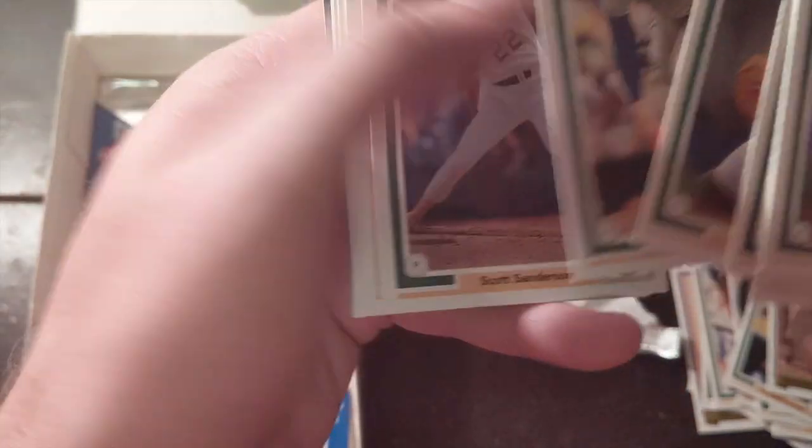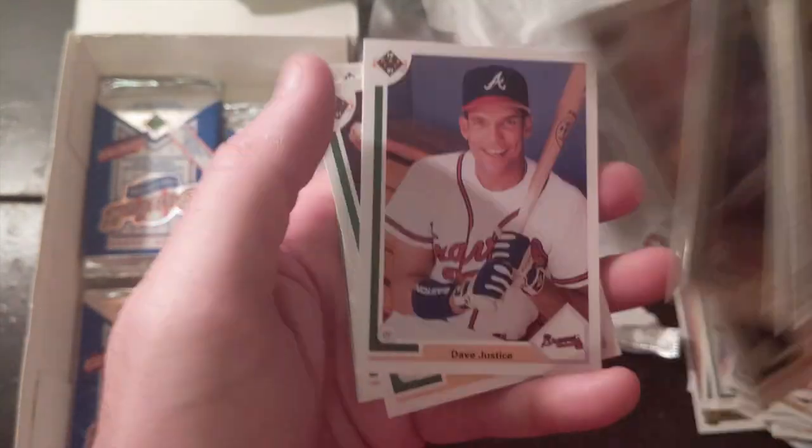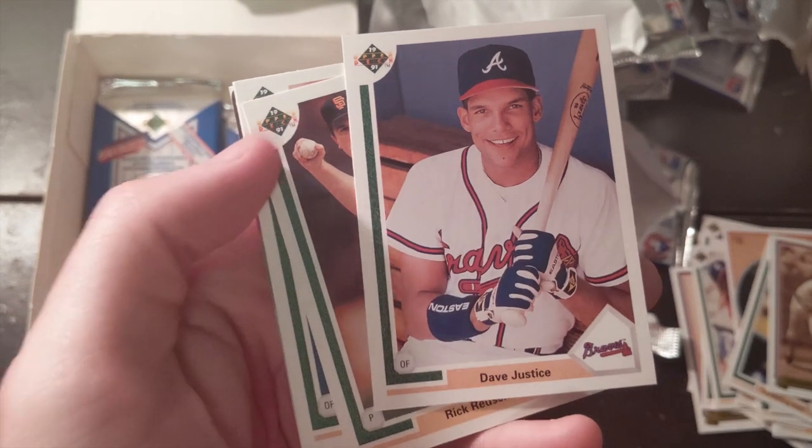Matt Young. A lot of these players might have been worth a little more. Oh — Dave Justice! Here's my guy.